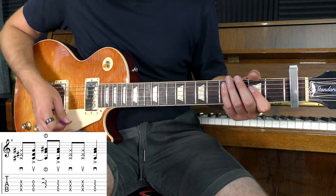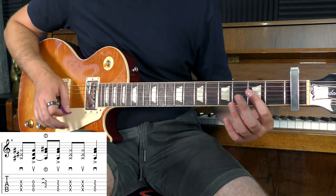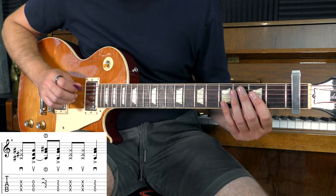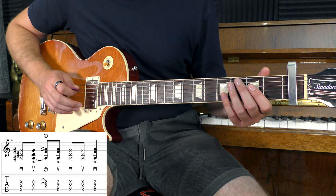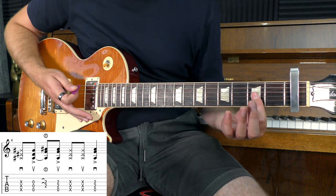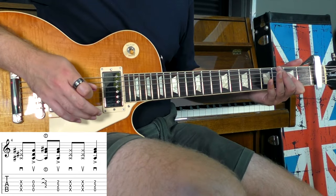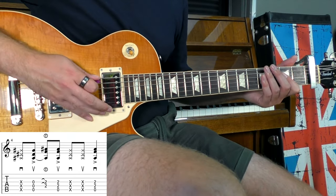We'll start with the string rake. Then we'll do the upstroke, but instead of playing the A power chord, we'll start with the open strings — again focusing on the A string, D string, and G string. We'll then hammer on the A power chord, and from there continue on as normal.